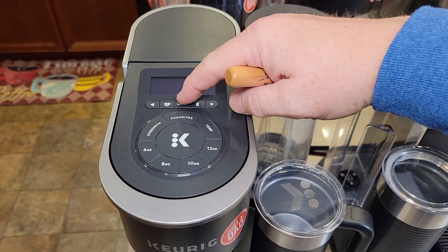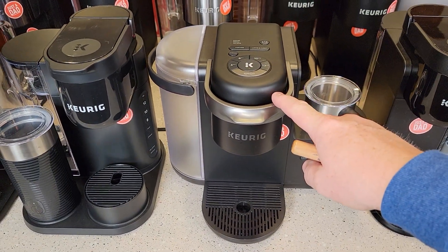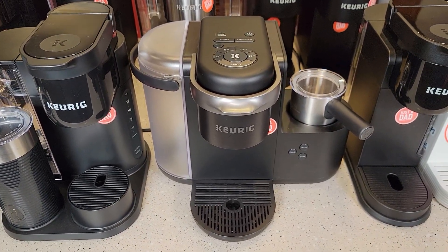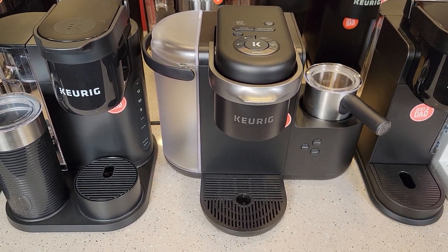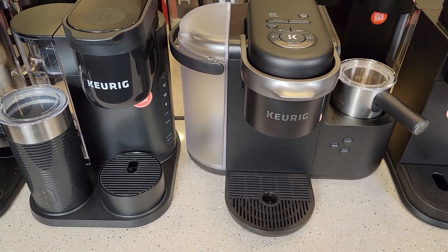These K Cafes also have a shot button. You put a K-Cup in, press the shot button, and it runs 2 ounces of hot water through the K-Cup to mimic an espresso shot — basically a really concentrated coffee. It's only 2 ounces, and you can mix it with frothed milk to make a latte or cappuccino.